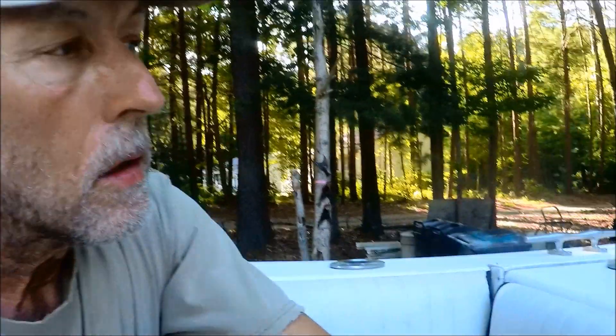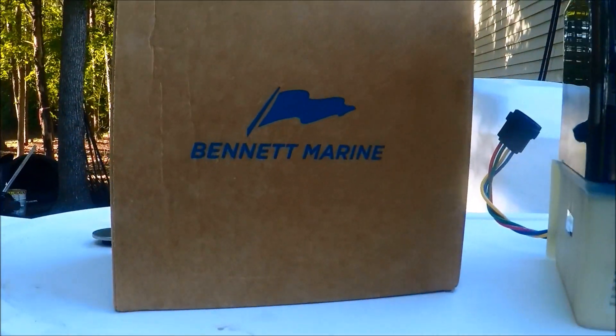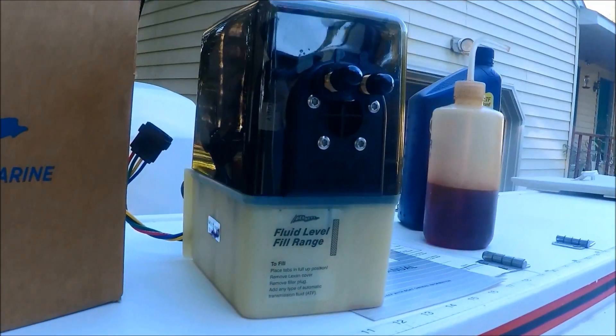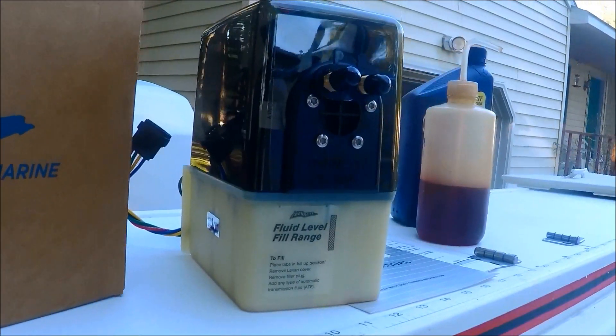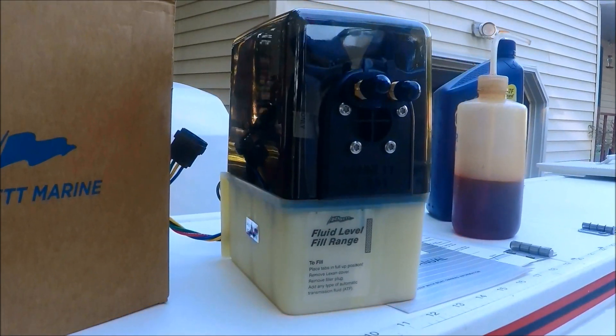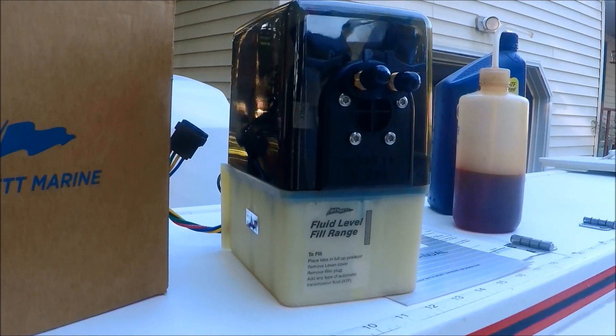Hello everyone and welcome back to the channel. Today I've got another project going on on my boat and I'm getting ready to replace the trim tab unit. What I've purchased here, and it is a replacement of what I already have, is the Bennett Marine unit. This is a single unit with dual solenoids for dual lines, and it works the trim tabs that are on the stern of my boat, which levels the boat out at full speed.